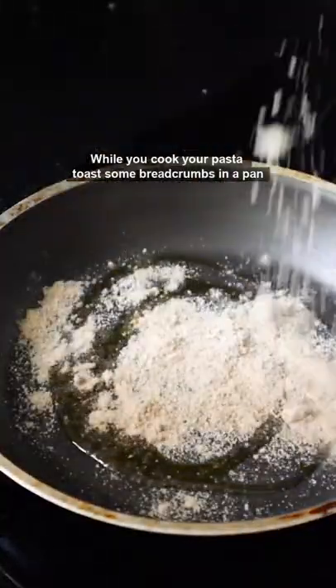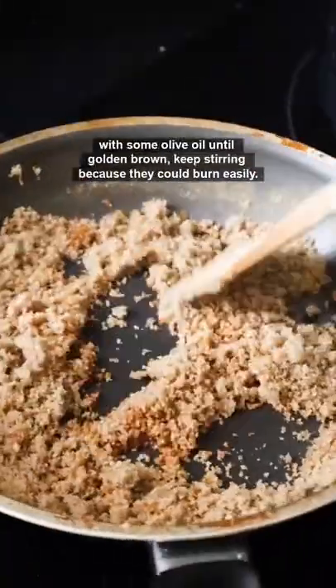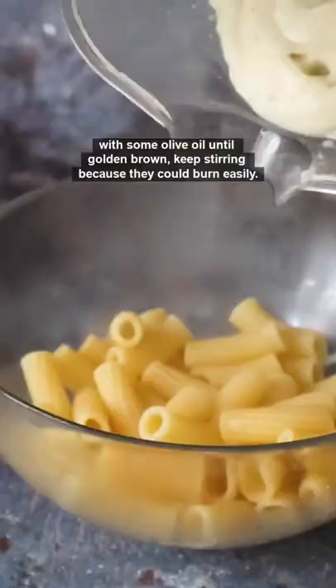While you cook your pasta, toast some breadcrumbs in a pan with some olive oil until golden and brown. Keep stirring because they could burn easily.